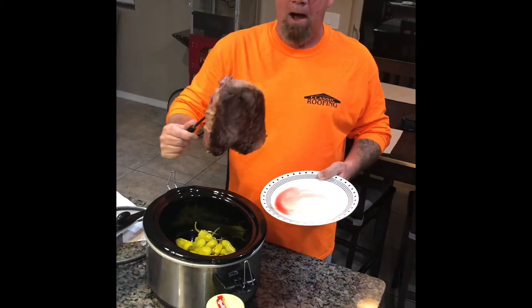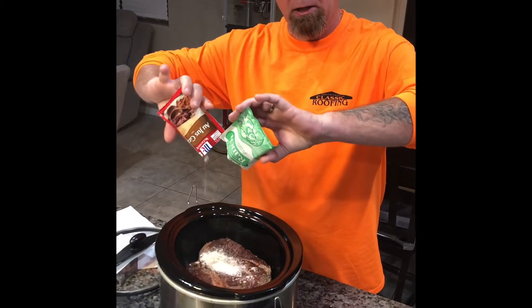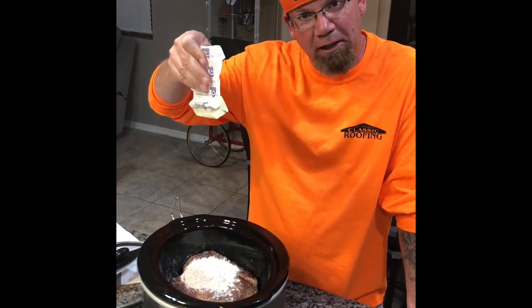The pepperoncinis — you pour them in the bottom of the crock pot. You put the meat in the crock pot. A package of au jus, one package of ranch — you pour it in the crock pot. Put a stick of butter in the crock pot.